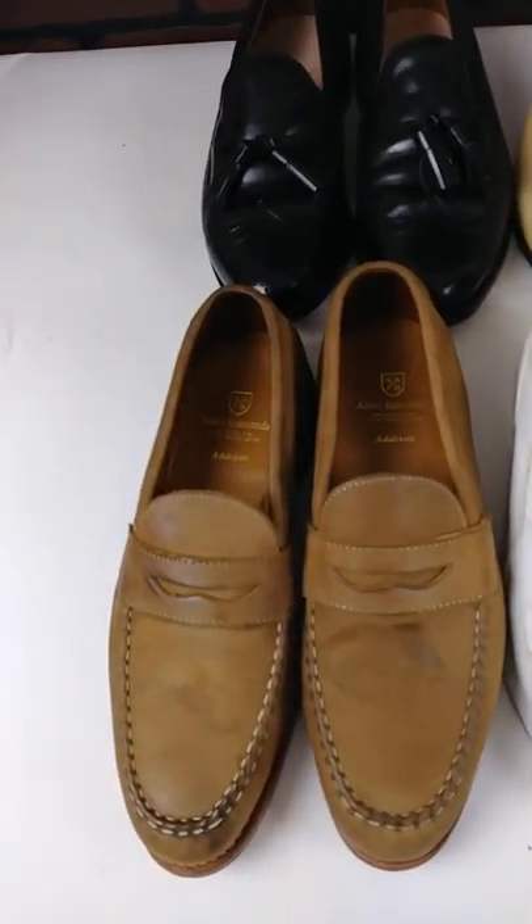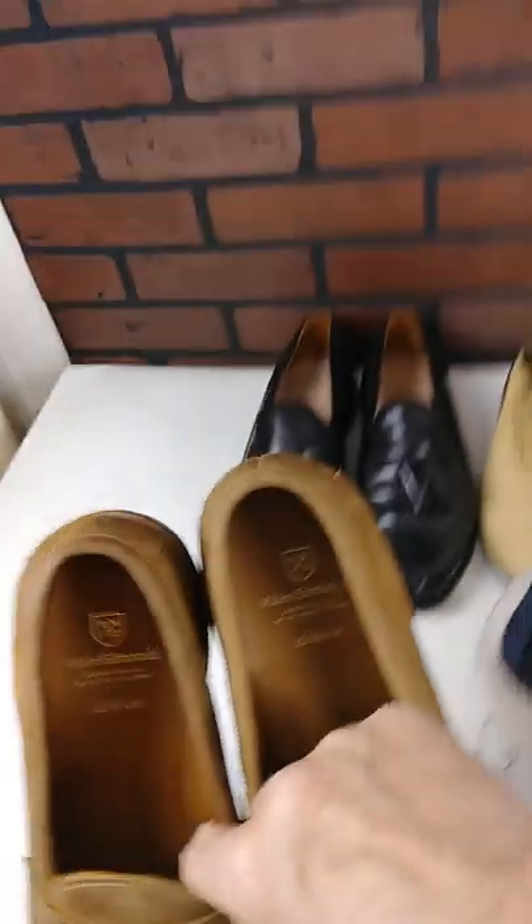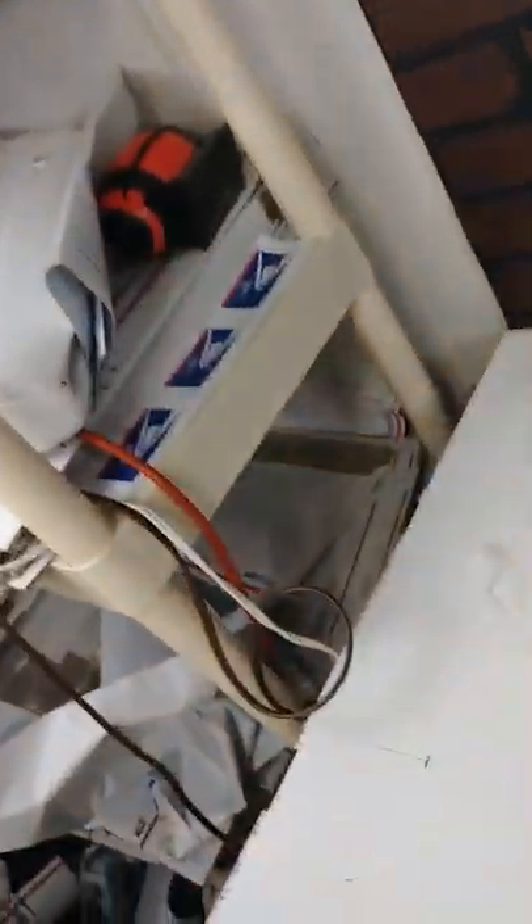This next pair is called Addison — yeah, Addison. All of them are Addison. I forgot to show y'all the bottoms on the black ones.